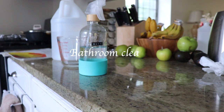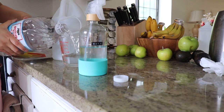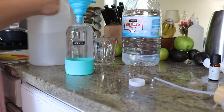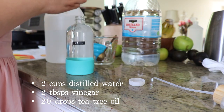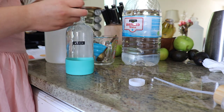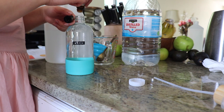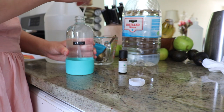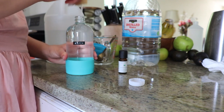For the bathroom disinfectant cleaner you will need two cups of distilled water, two tablespoons of vinegar, and 20 drops of tea tree oil. I also recommend making these natural cleaners on a surface that won't get damaged — like laying out some newspapers — just in case, because some of these products have the potential to damage wood surfaces.